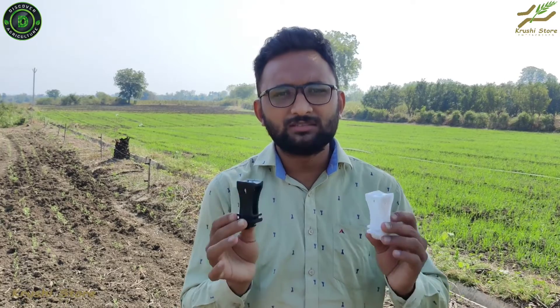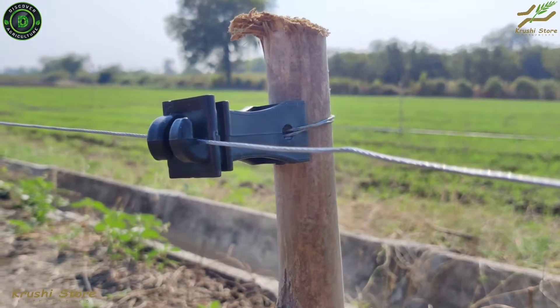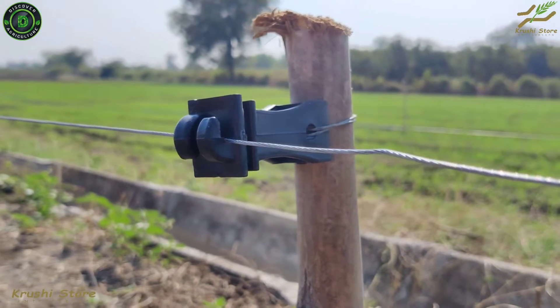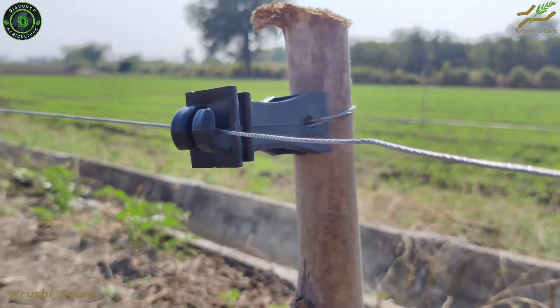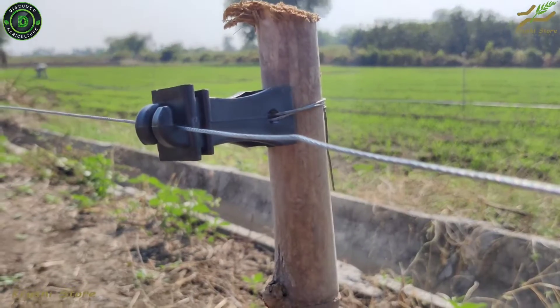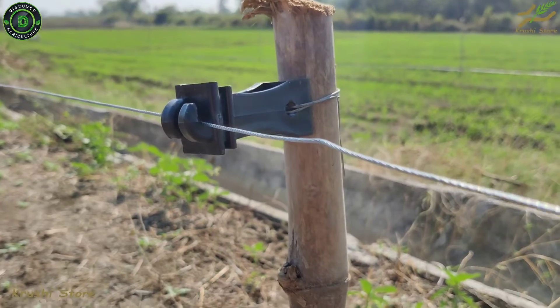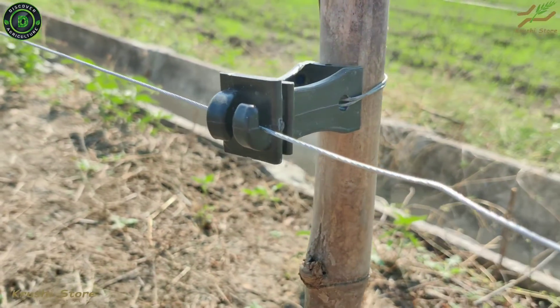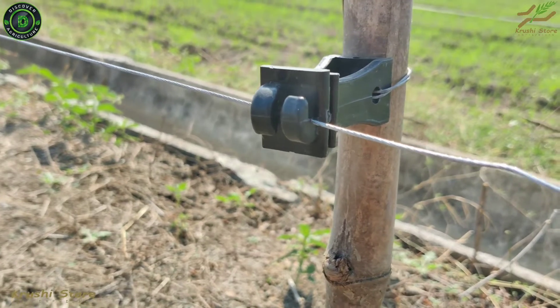Let us see how these insulators fit inside your fencing. This is an example of a hook insulator mounted on a wooden pole. It uses the two parallel holes I just explained, mounted by GI wire at the back. At the front, the two hooks hold the active fencing wire which has current passing through it.